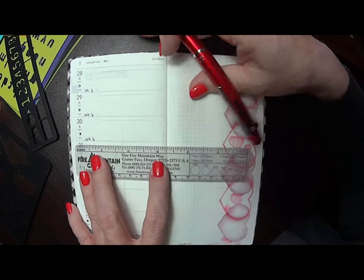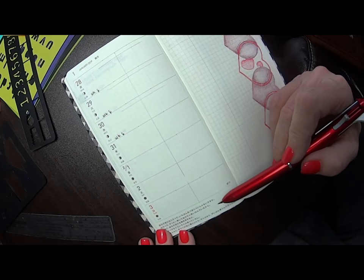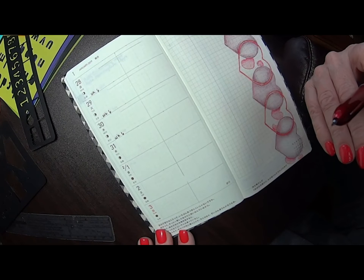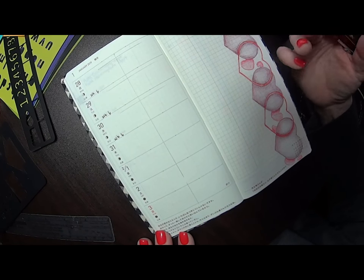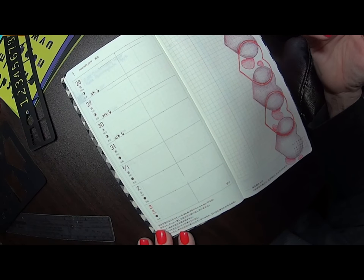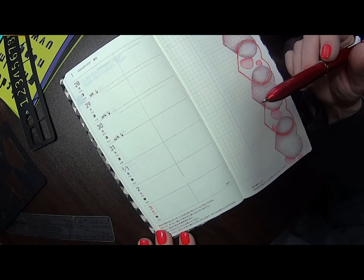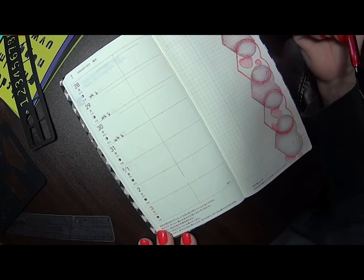In the Hobonichi Weeks, they've got this one page that is sectioned into seven sections — it's like a horizontal spread. And I am learning to love it. It's completely different than my vertical Erin Condren, and it's actually different than the way I used to set up my LTs, but I like it.